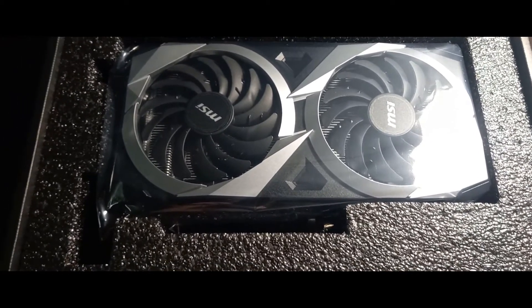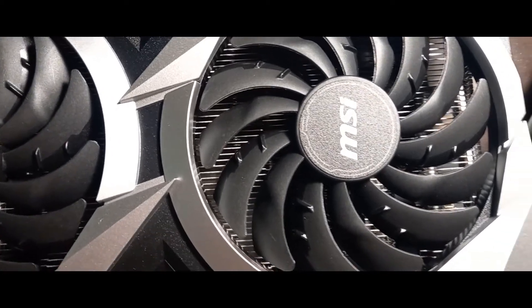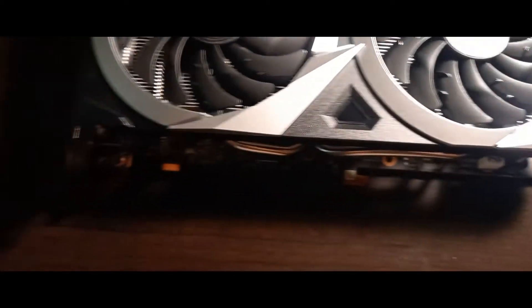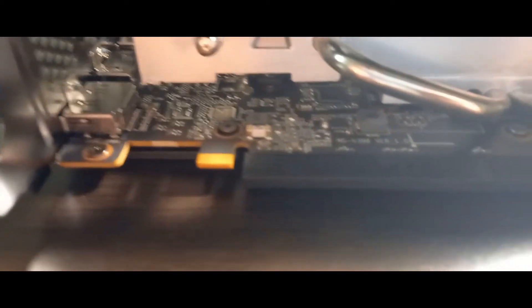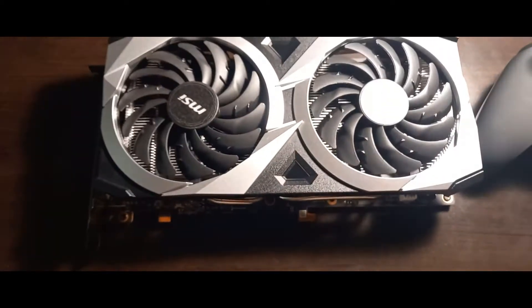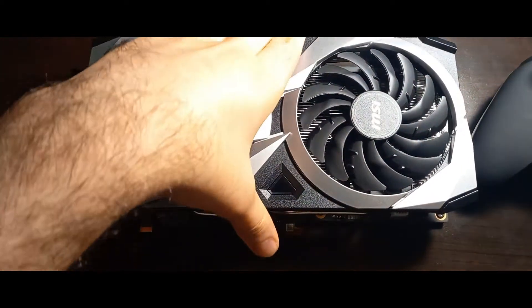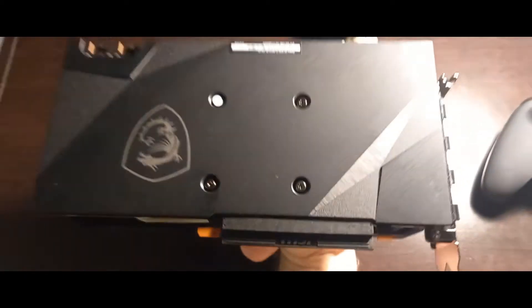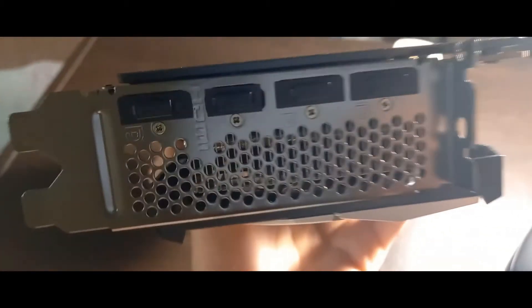Another thing that I really liked about this GPU is that they included a premium back cover. While other brands like PowerColor don't even include a back cover. A back cover does make your GPU temperature a little bit higher, but it protects your GPU and it gives it a great look.